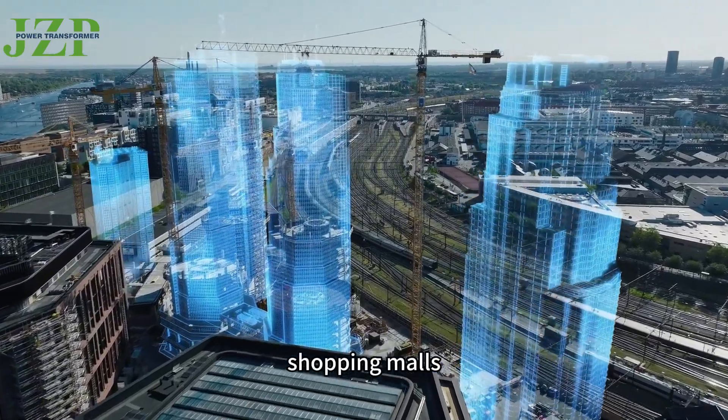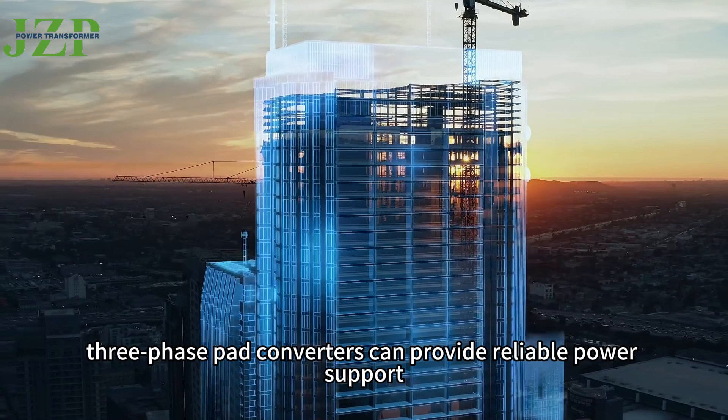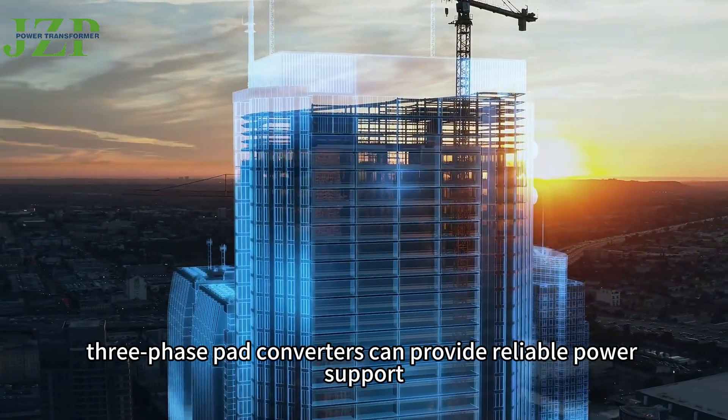Whether in factories, shopping malls, or high-rise buildings, three-phase pad-mounted converters can provide reliable power support.